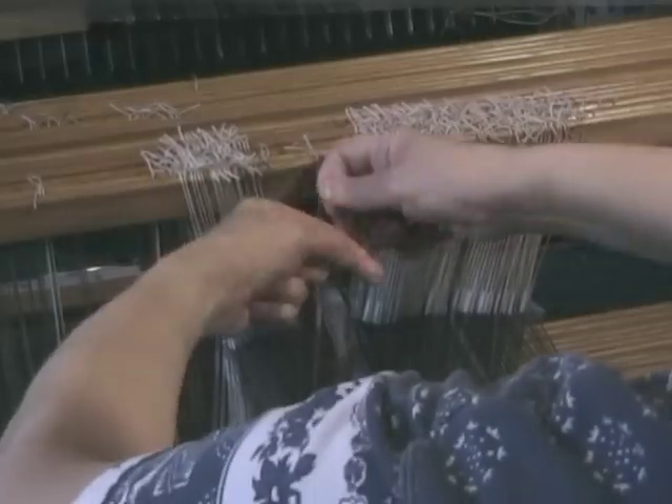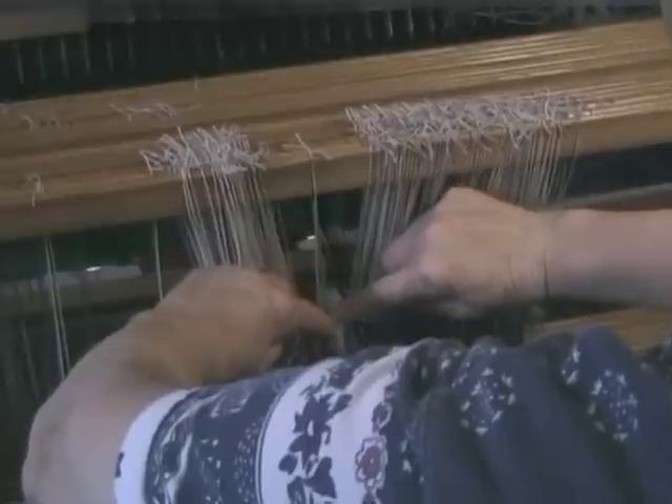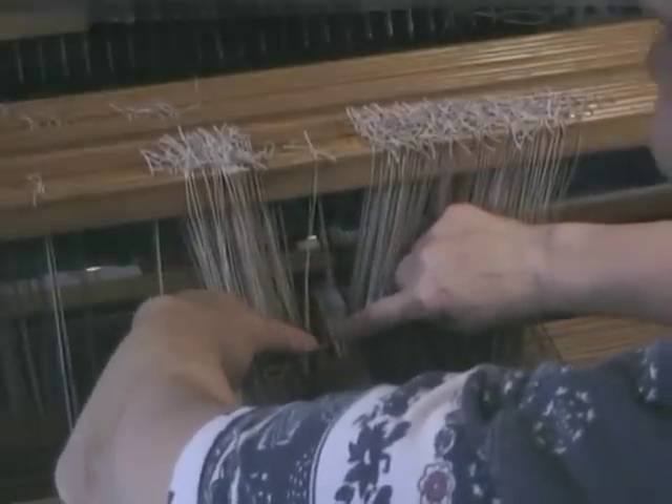I'm going to tie a knot level with the bottom of the heddle eye, and do a second knot on top of that to secure it. That's the bottom of the eye.